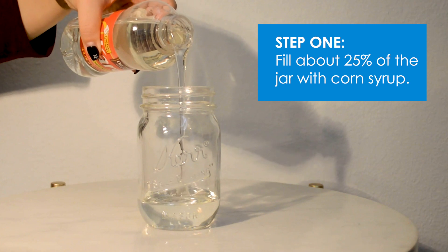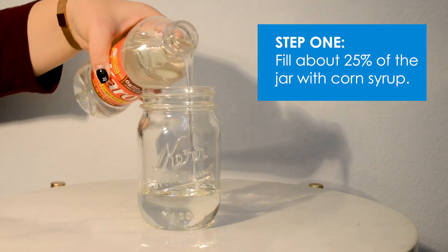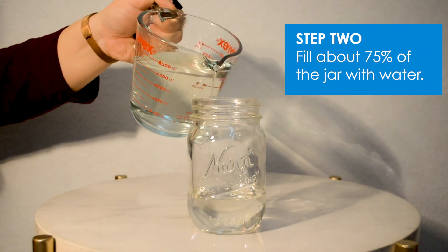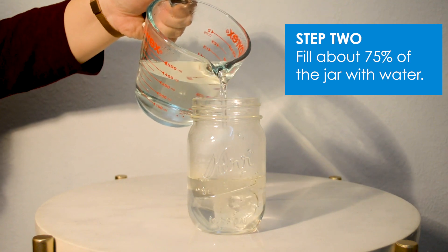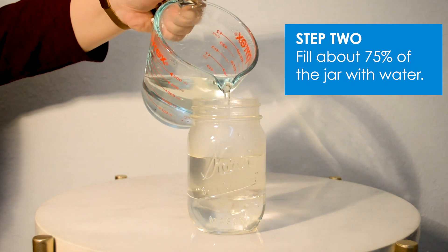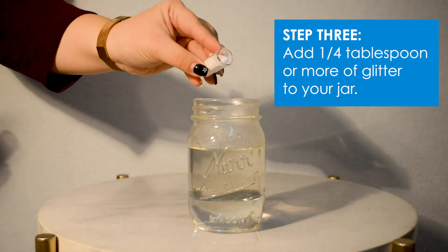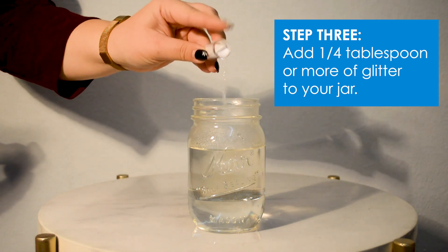Step one: fill the jar about 25% with corn syrup. Step two: next, add water to the jar so that about 75% of your jar is full. The remaining 25% is for you to add more water or corn syrup as needed at the end. Step three: add your glitter to the jar — about one-fourth tablespoon or more.